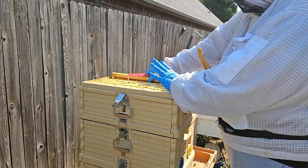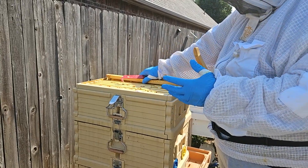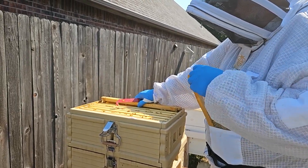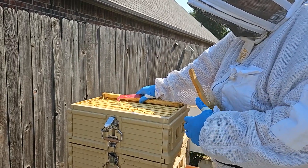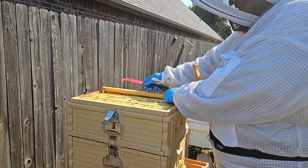What we do with a resource hive is — say, for instance, if you lose a queen and you need to allow the bees to create a new queen, you'll go into a resource box and pull a frame or two that has very young larvae. They literally are a resource. If you have a hive that needs honey frames because they're running low and you don't want to feed them for whatever reason, you can also pull a frame out of that sort of situation.